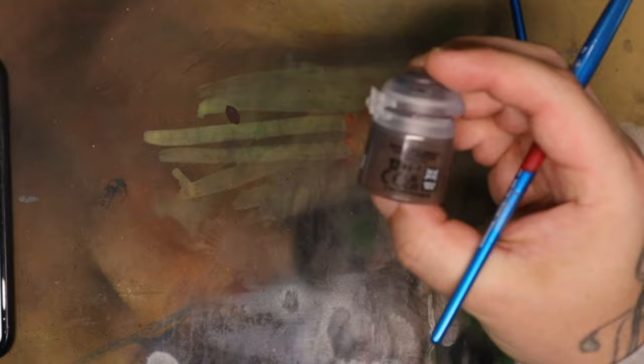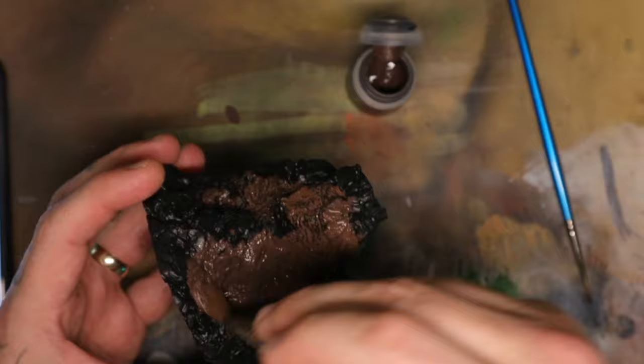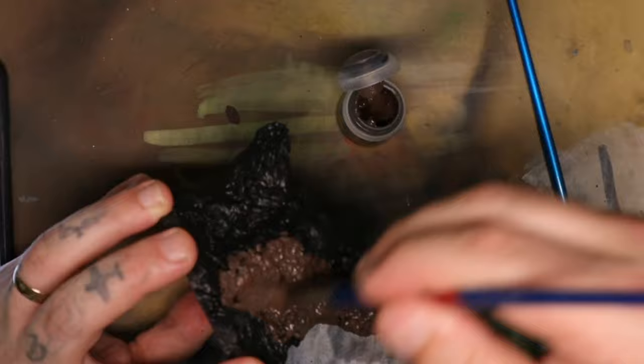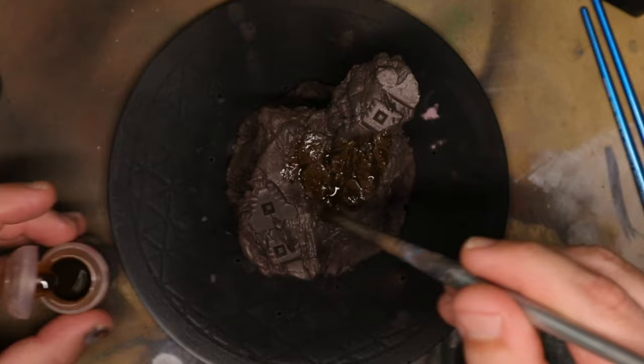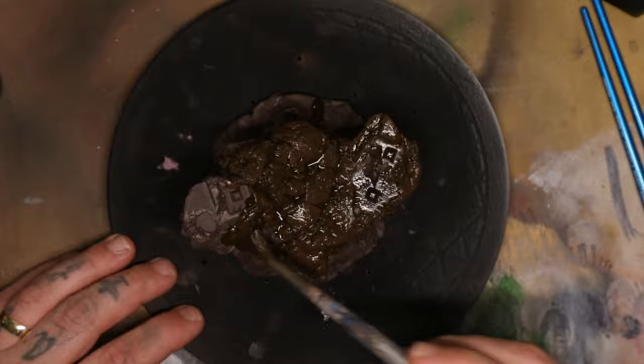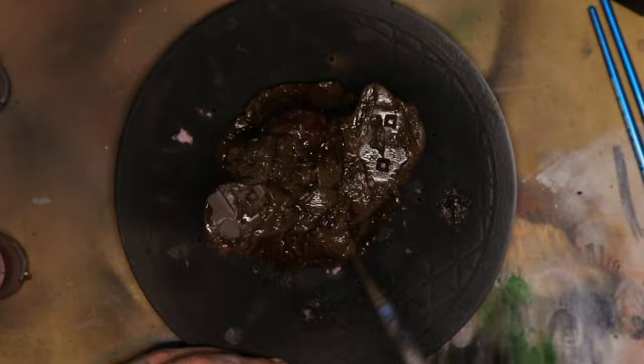Thank you Cheetah Box for supporting content creators and sponsoring my video. And now for the base — I'm going to use a technical paint. In this case it just means there is sand inside the paint, and that sand is what creates a texture on the base, giving it a more sandy look. I'm then going to use a wash over the whole top of the base. Because it's Master Chief, I'm just going to try and create a dusty, dirty rock that would be found on some kind of faraway planet.